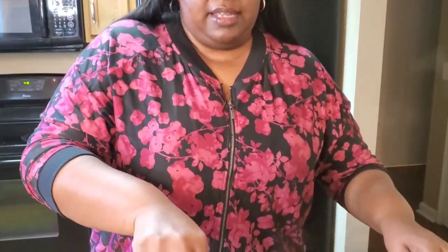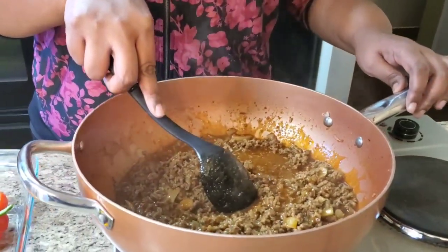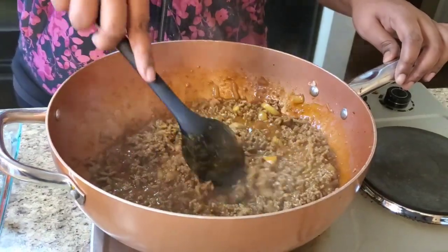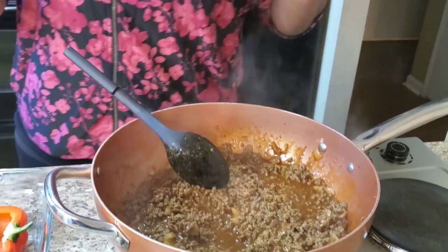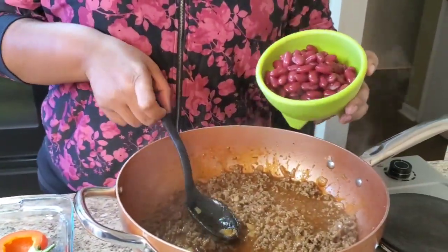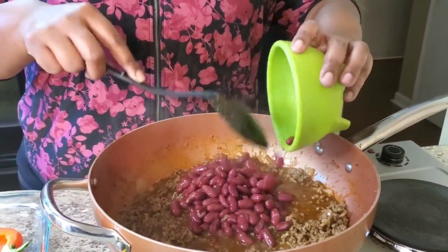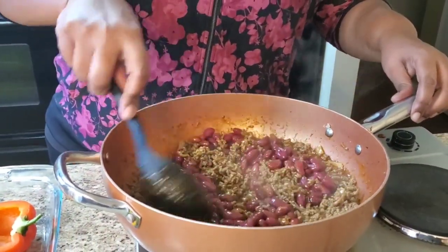I forgot to mention — I also put half of a diced onion in here. If you don't want to put onion, you don't have to. Now we're gonna start making our filling. I'm gonna put some red kidney beans in mine. Like I said, whatever you don't want you can omit. Put that in there and stir it in.